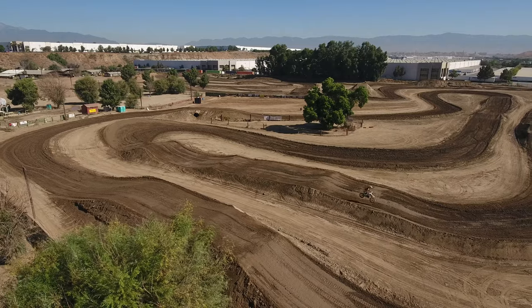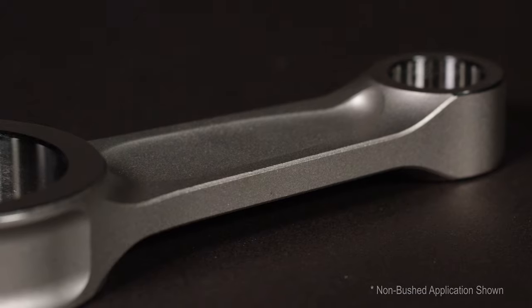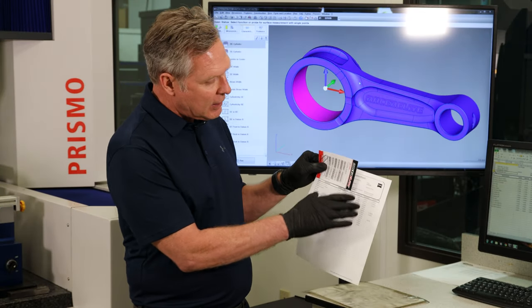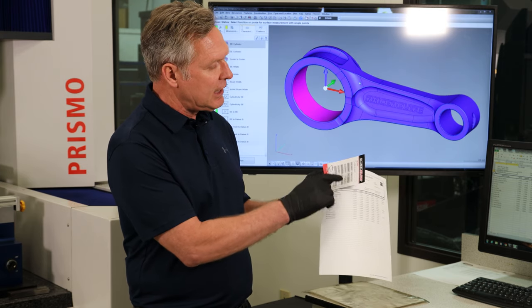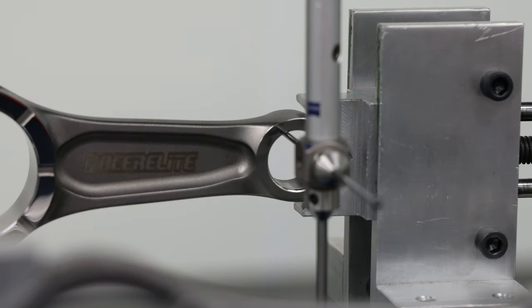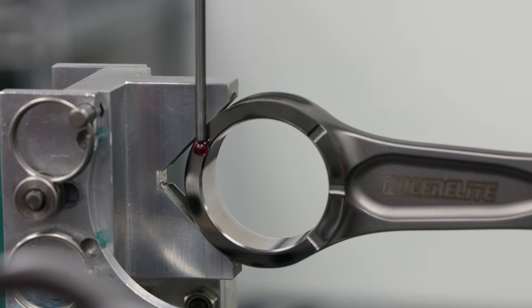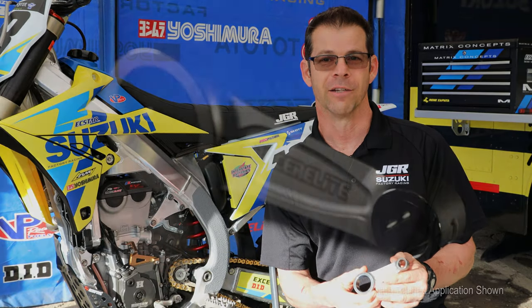With these rods we've developed a dedicated quality inspection system using our quality management system, where we've got full traceability of the rod. It's serialized, and with that serialization we take a lot of key dimensions and provide them to you in the kit — dimensions such as center-to-center, big end width, small end width, small end ID, and even the gram weight is documented and included in the package. With the considerable engineering that Wiseco has put into this rod, it has remained 100% durable.